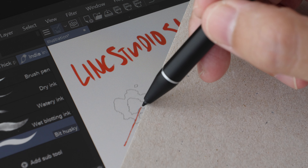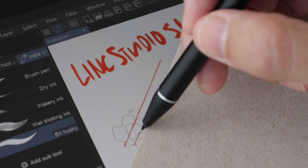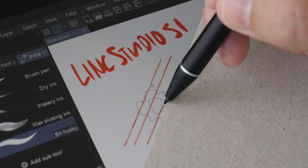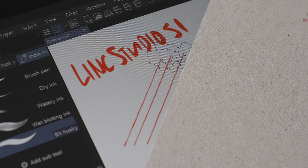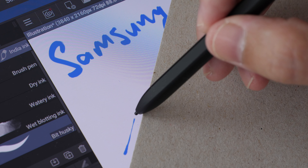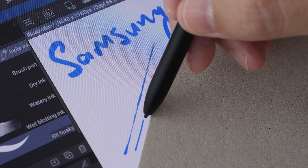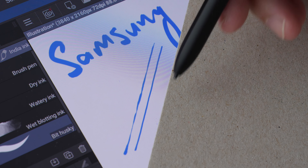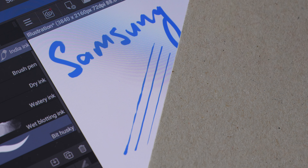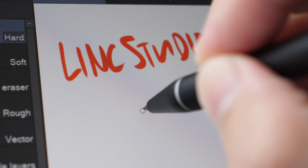Let's do the slow diagonal line ruler test to test for wobble and jitter. This looks really straight to me — very straight. And this is on the Samsung tablet — this is also really straight.